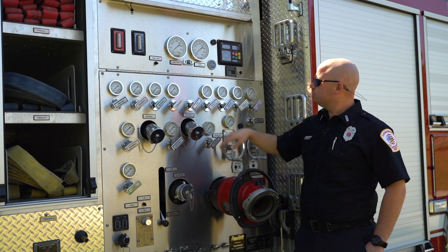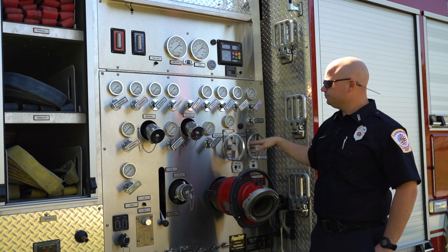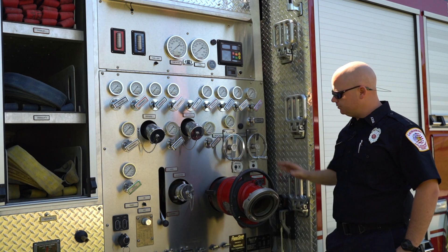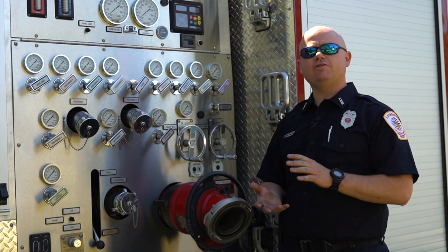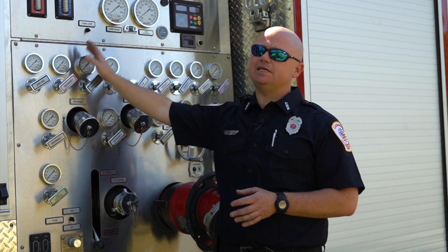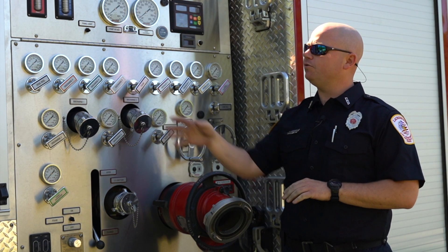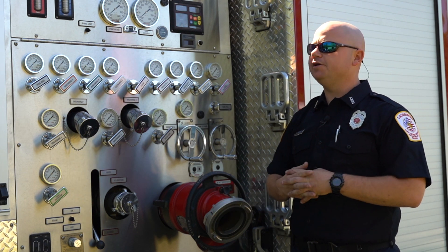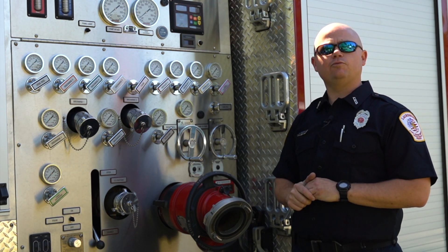All the levers on the pump panel are labeled: your crosslays — all three are right there — your rear discharge, which is a pre-connect on the back, your tank fill, your deck gun on top, and your front discharge. If we have to hook up to a hydrant, we'll use the steamer cap. If it's something simple like a small kitchen fire that can be knocked out quickly, we won't worry about a hydrant. Usually the 770 gallons will last about 10 minutes, depending on how many crosslays are pulled. For a big commercial fire, we'll hook up to the hydrant or call for more water quickly.